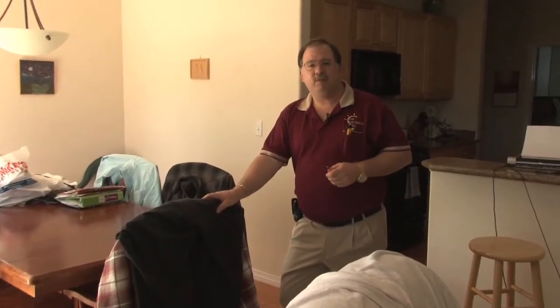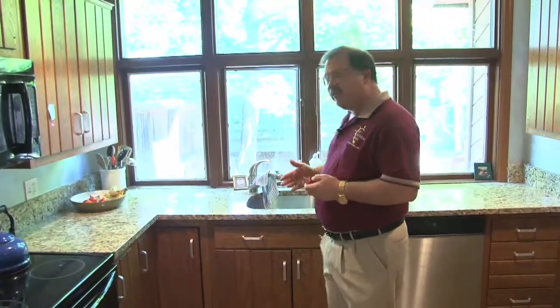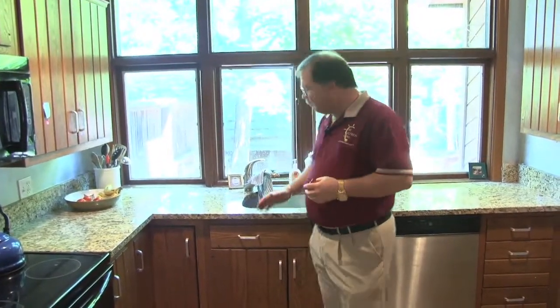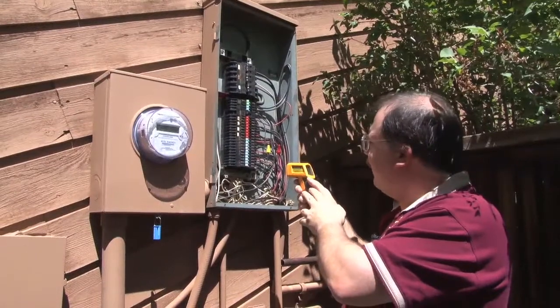I figured we'd give you an example of what you do during a routine home inspection inside the dwelling. This whirlpool requires it to have access to the pump that's underneath. Now, the spacing of receptacles would require it to be within two feet of the sink or two feet from ranges. So I'm gonna infrared it and see what kind of readings I get.